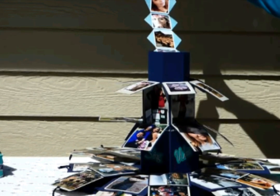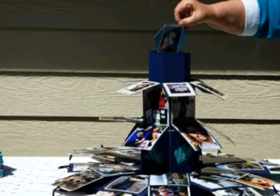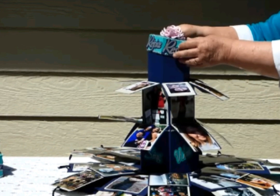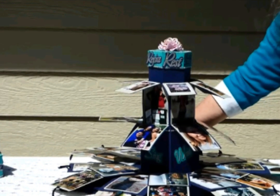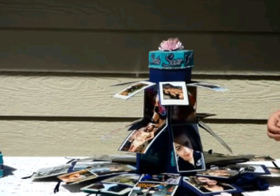These are hexagon mini albums that hold wallet-size pictures, and you can put a hundred wallet-size pictures in there if you wanted. I also put pictures on the side of the medium box so you can see some of those photos.